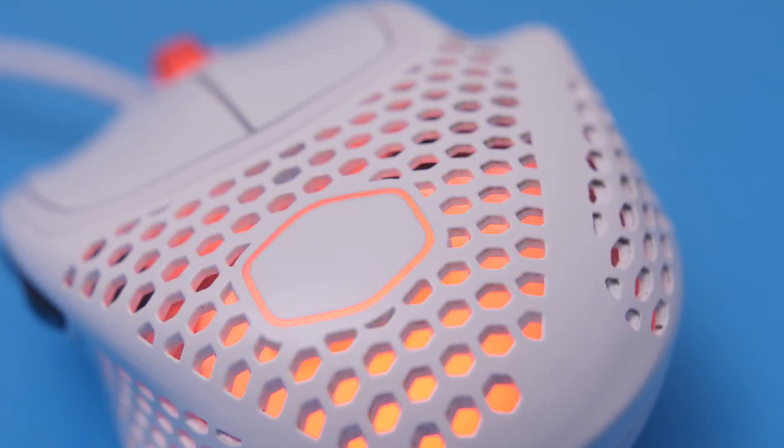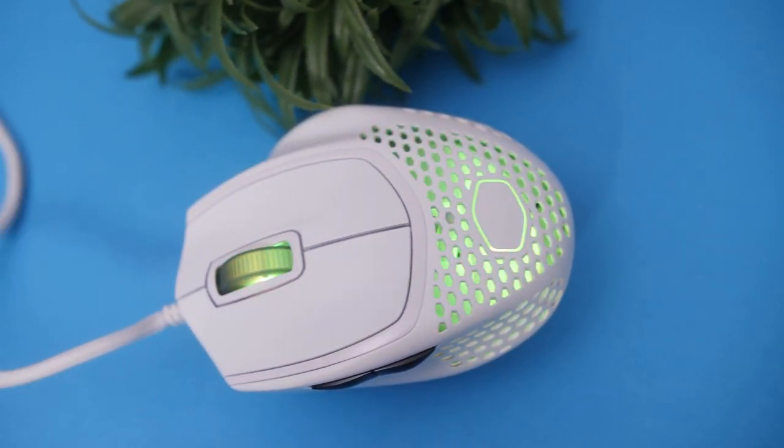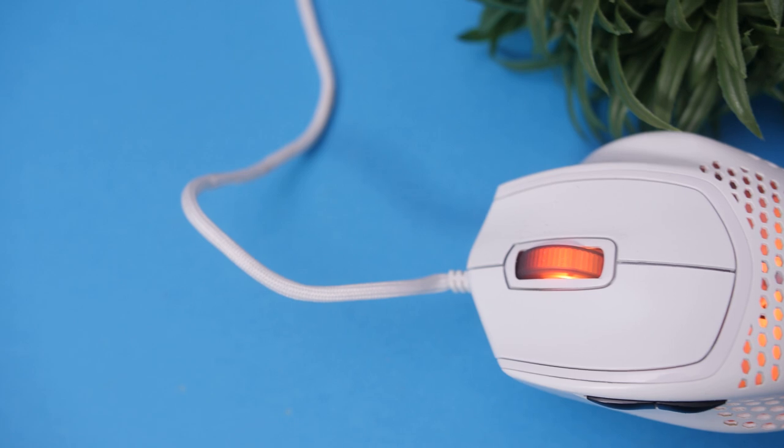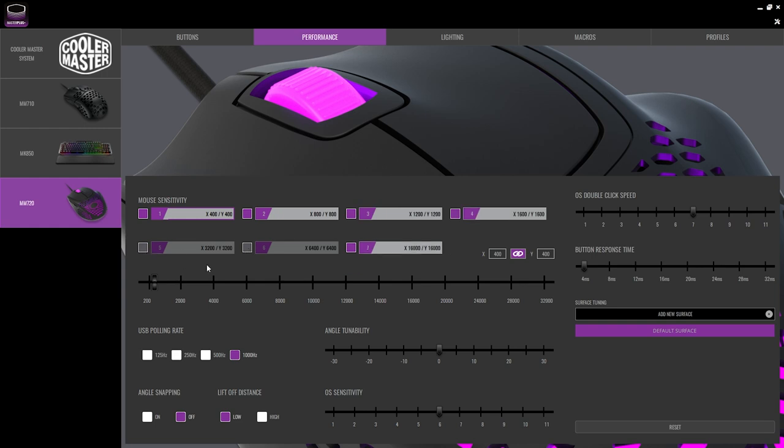We don't live in 2011 anymore, and this time around we have RGB which looks amazing. Like the MM711, you get big RGB areas on the palm rest section and also the scroll wheel. It would have been nice to have an option without RGB to save weight and potentially lower cost, but at least it's almost half the weight of the original Spawn. All RGB is controlled through Cooler Master's MasterPlus+ software, where you can select DPI settings for each level, turn off levels you don't need out of the seven available, and change the switch reaction time.